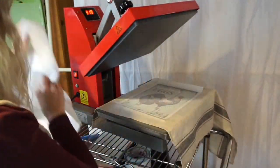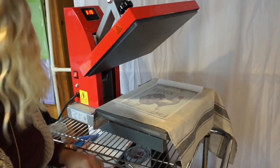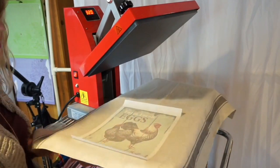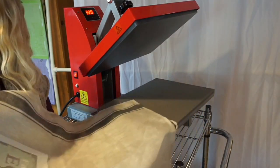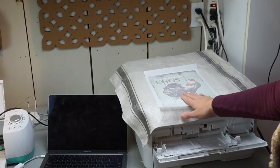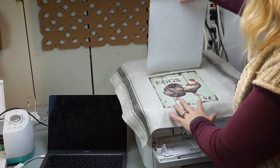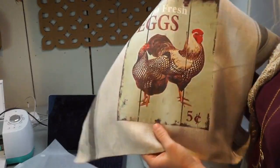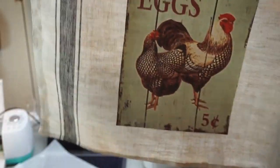It's a cool peel. They say to remove your project from the heat press to cool it down, and you also have to remove the release paper when it's cool. Let's peel it off. That is really cool!